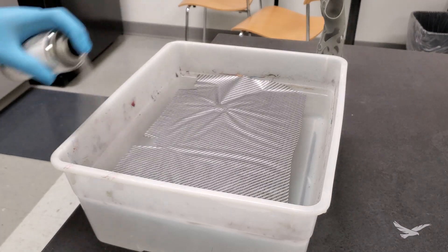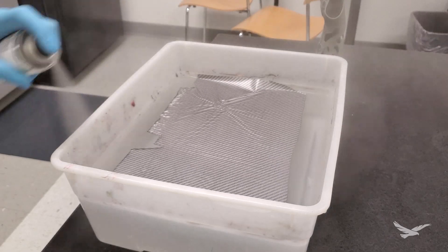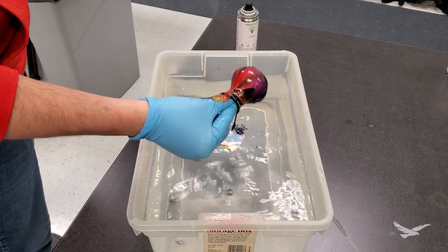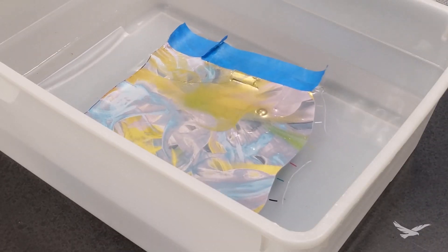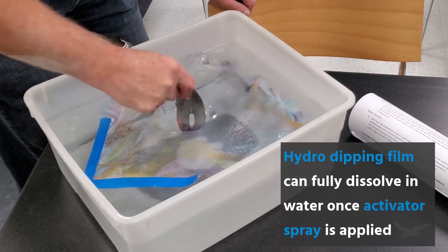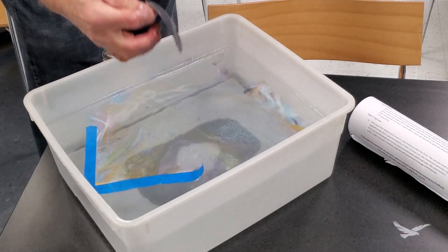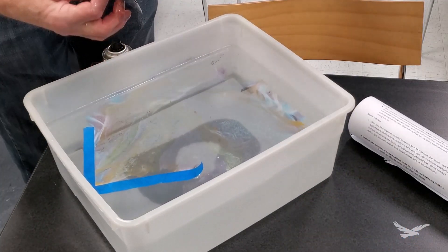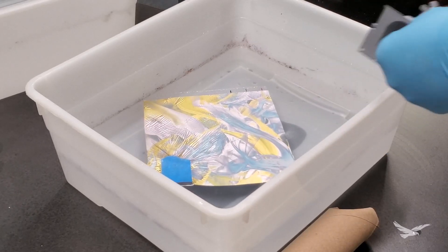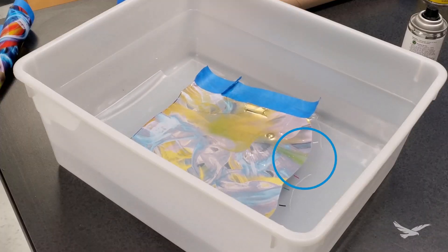Complete spray coverage is pretty important at this point, as ink that is not activated can lead to worse results when attempting to dip an actual part, such as clumping or inconsistent application. Once the spray is applied, the film will fully start to thin out, and if the width of your water container is a lot bigger than the actual surface area of your wrap, it can spread and become too thin for part application. So in general, we found that it is a good practice to wait for the film to fully smoothen out before dipping, but if the edges of the film started to break apart, then it was starting to become too thin.